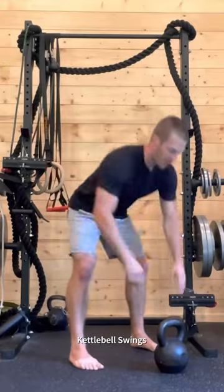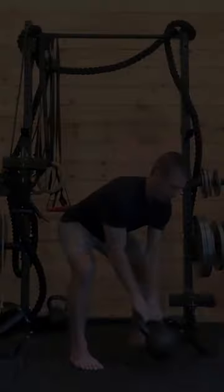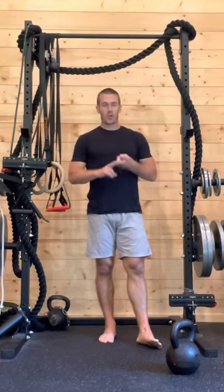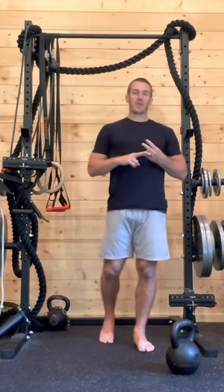Step up to the kettlebell for swings. After the last swing, go right back into overhead press. A lot of work in a short amount of time — time efficient, and great for a cardio strength training effect.